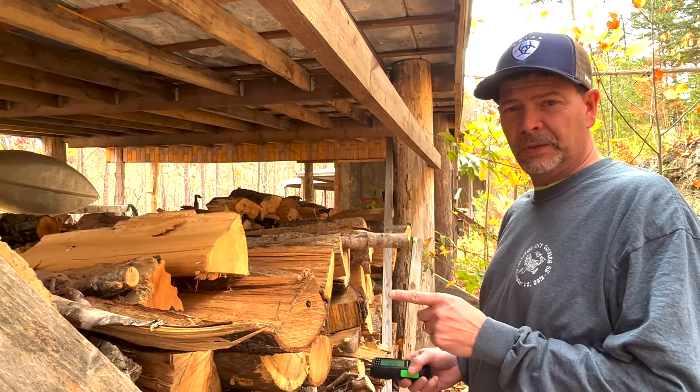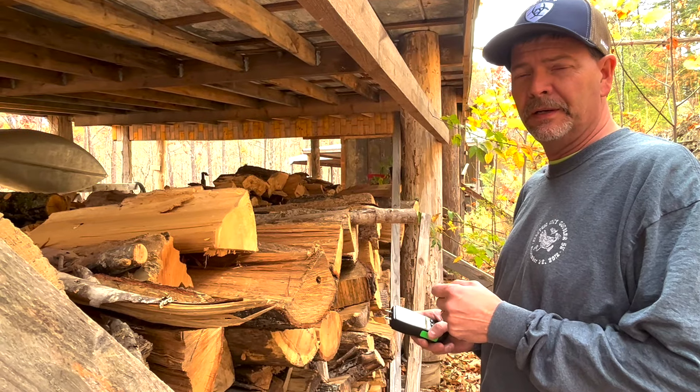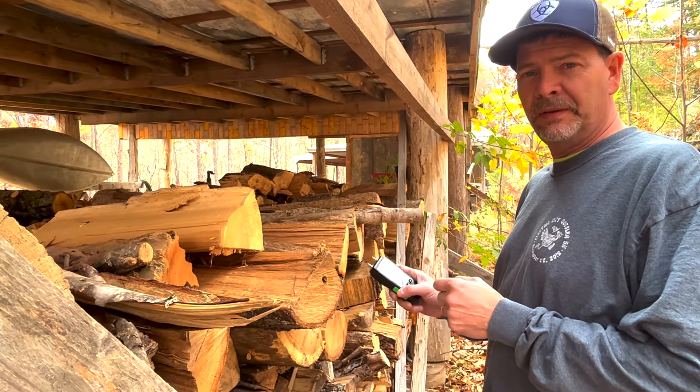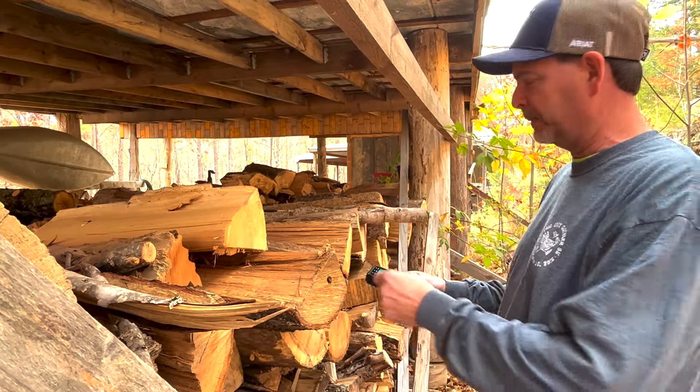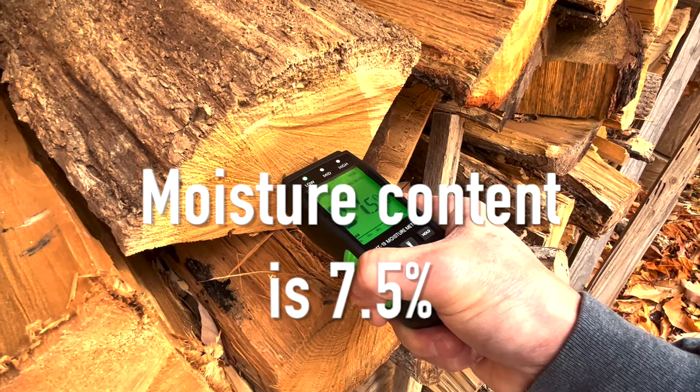This is some firewood we've had in the woodshed for a long time — probably seven or eight months ago is when we put it in here. I'm going to check the moisture on this just for comparison to see what it looks like. That's reading 7.5%. That's really good.